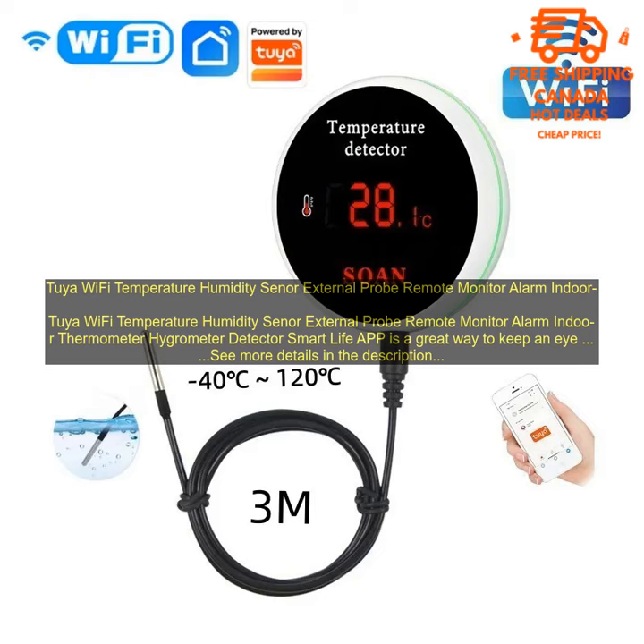The Tuya Wi-Fi Temperature Humidity Sensor with Smart Life App is a great way to keep an eye on the conditions in your home. It is easy to use and install, and it provides you with valuable information that can help you to create a more comfortable and safe living environment.